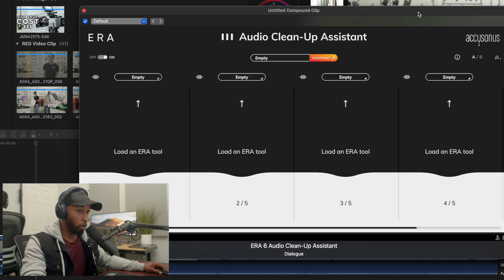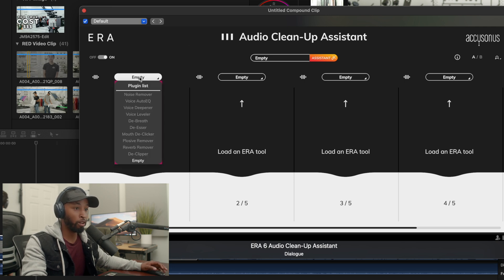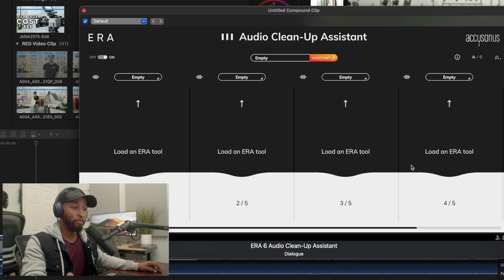There's a lot you can do here. You'll notice there are four empty slots and you can put whichever Era assistants you want in here. If I click on one, you'll see a list of all the different plugins — I have the Noise Remover, the Voice Auto EQ, the Reverb Remover which helps a lot with echoing sound. You can place up to five of these in here. One key thing is that you can actually let it listen to and analyze your clip to tell you what needs to be done — which is really huge if you're not sure exactly what's wrong with your audio.